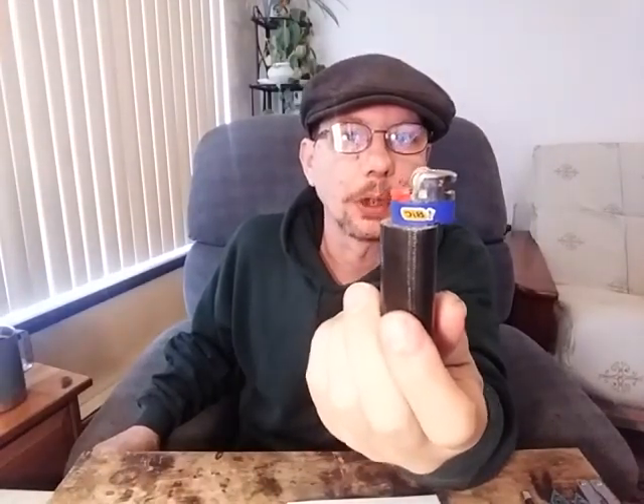I did a video on how to make your own striker, your own charcloth striker. This is what the finished product looks like. Today, I'm going to show you how to replace the flint in it. Now, I haven't done this in years, so I'm a little bit rusty, but we're going to struggle through this together. You're going to see me possibly mess up and hopefully get it done.